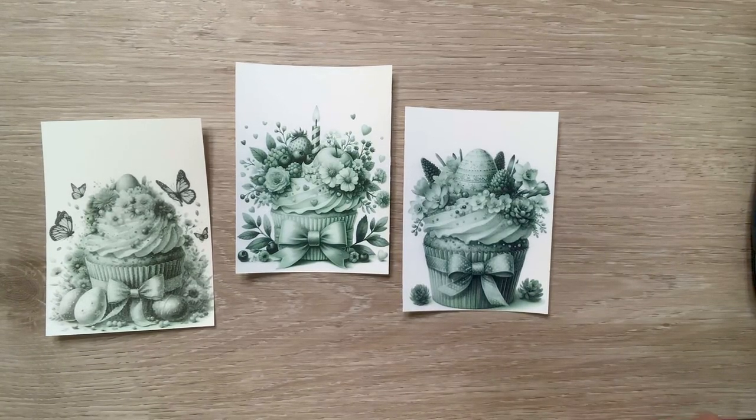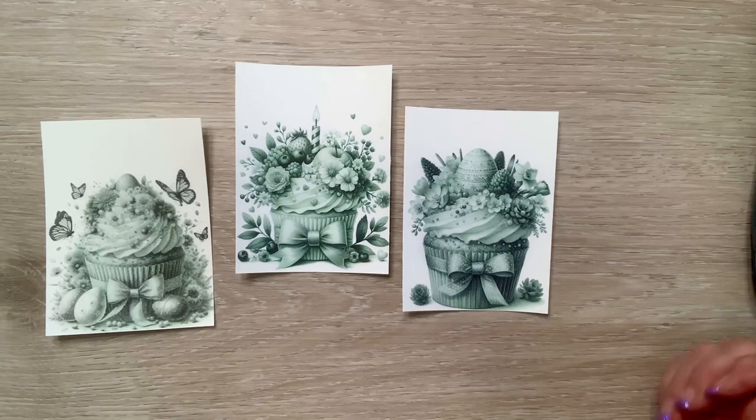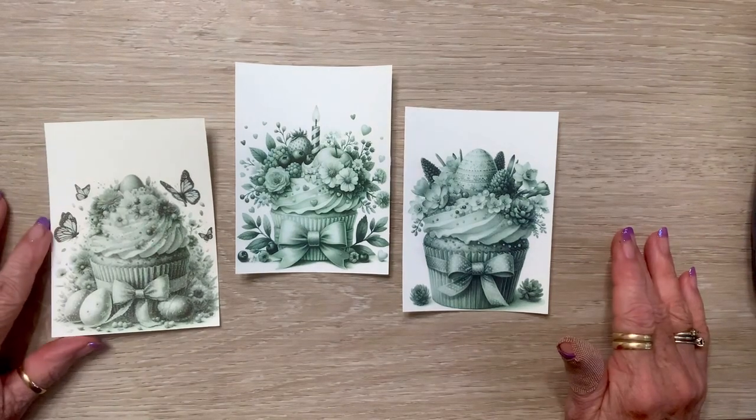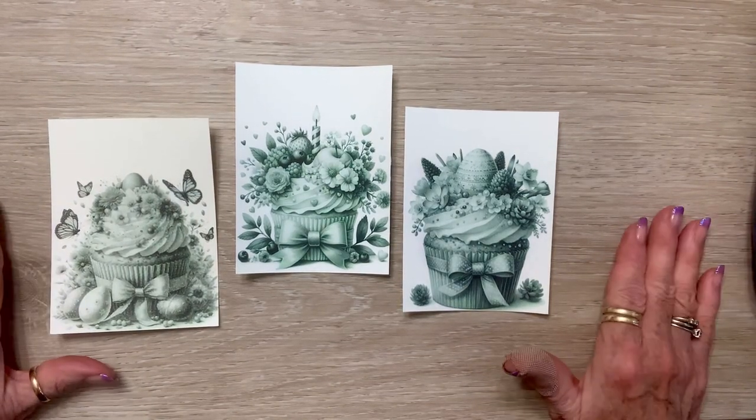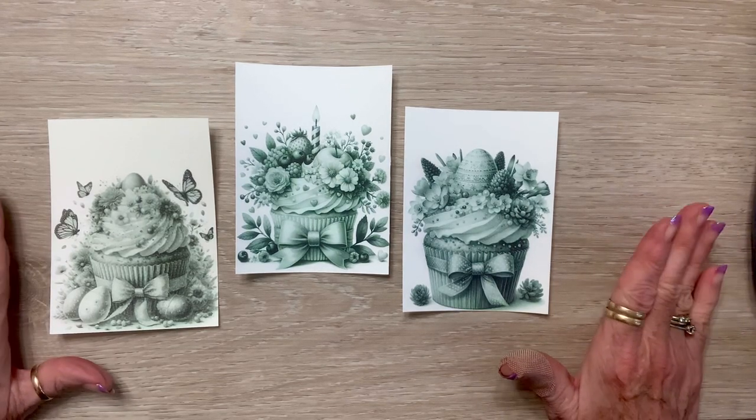Hello crafty friends and welcome to hashtag More Makes on Sunday. This is an open collab hosted by Jill Norwood and anybody can join — you just come on and show what you've been working on.